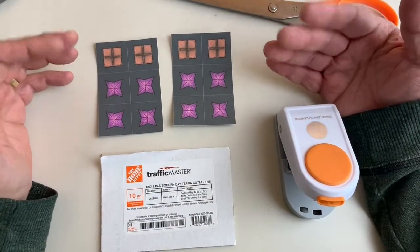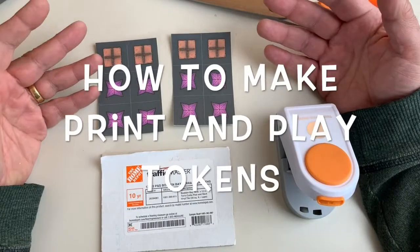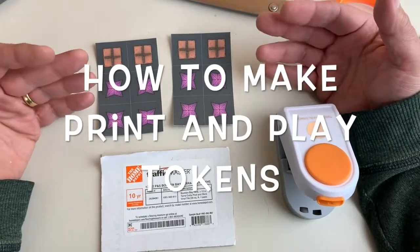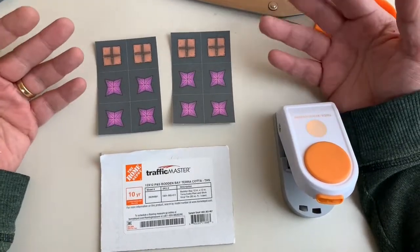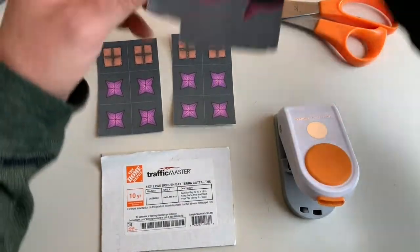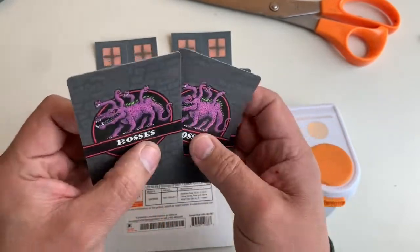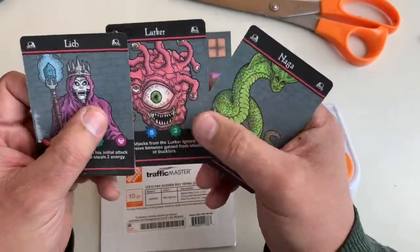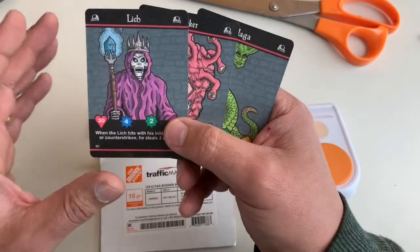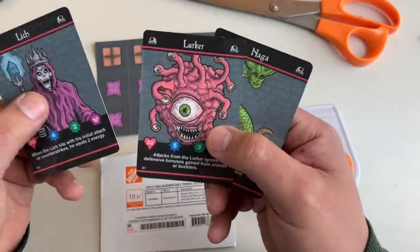Hey folks, Martin here, and today we are going to do some print-and-play tokens for a print-and-play game. I just happen to be in the middle of a build of a print-and-play game called Iron Helm. This is what the back of the bosses looks like — it's kind of a swords and sorcery fantasy theme.